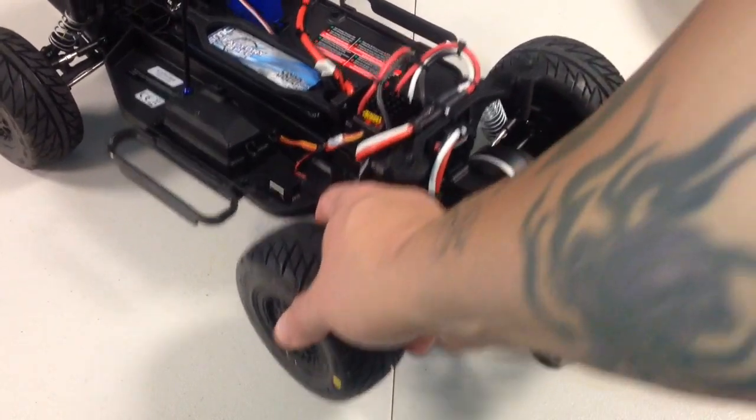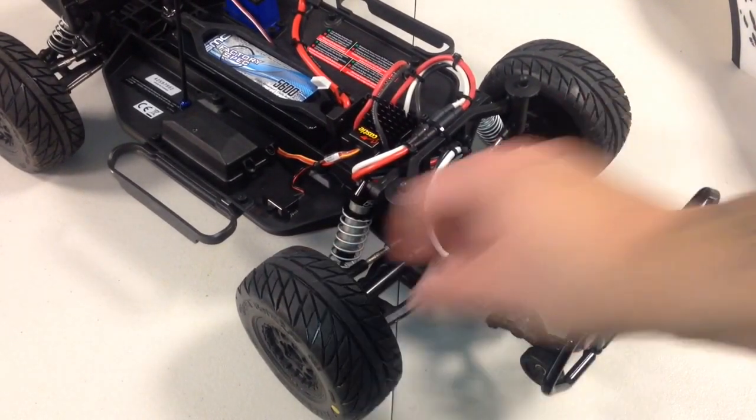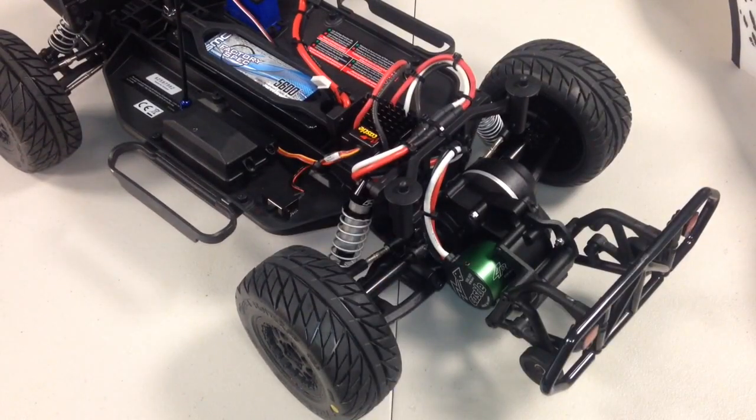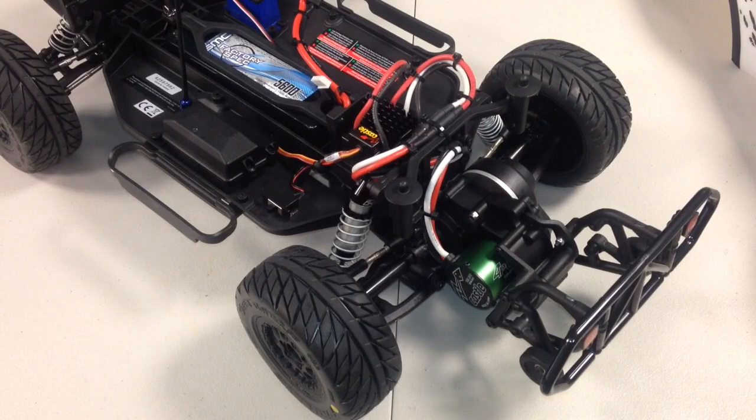One thing you'll notice too, it does have the ProLine Street Fighter tires on it. Very nice tire, very soft. You'll see in the video I had the fronts on but not the backs, because I'm doing burnouts and messing around with it. They really don't hook up any better — the ones that hook up the best are the Duratrax ones I had on before, so those ones are pretty good.